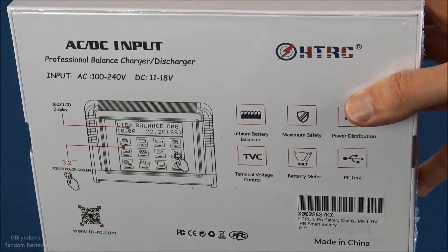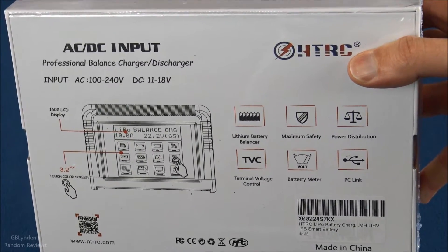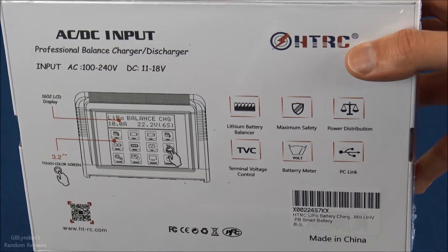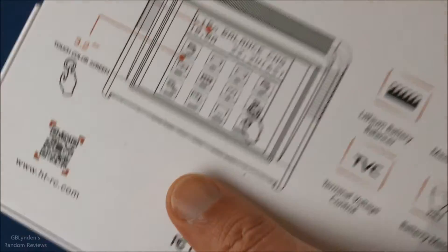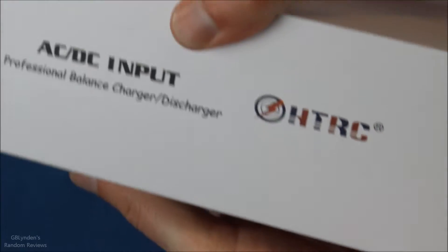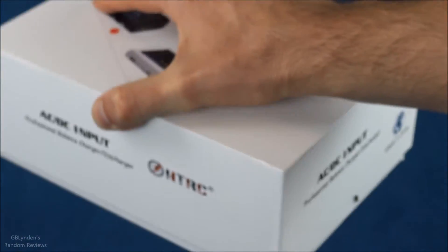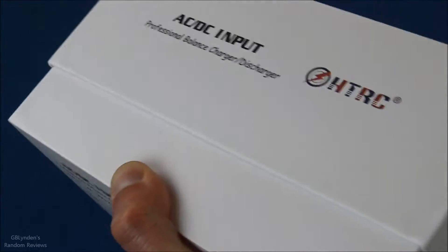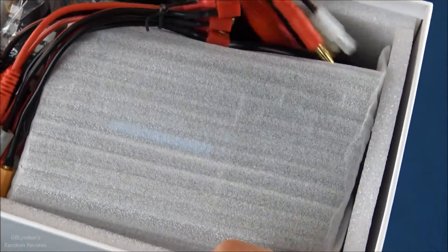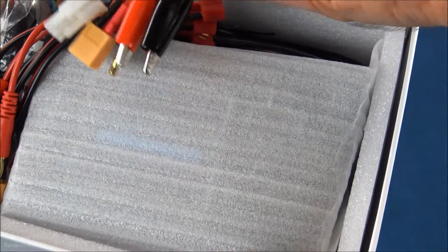Before we open this thing up, feel free to hit pause so you can see all the details on the back — kind of a nice summary of what this thing can do. I'm going to tear into it now. It's got a nice solid box, and all I have to do is shake it and pull it apart.